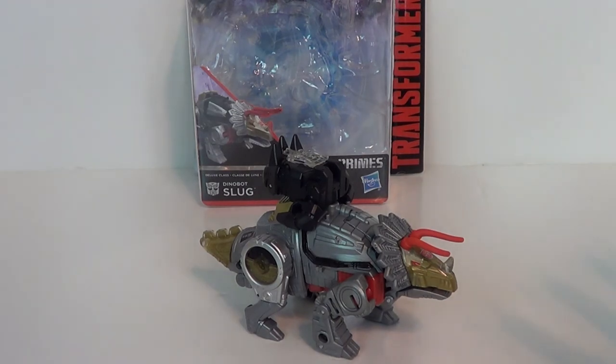I'm happy to get Dinobots again. I know there's a lot of gripes about the size of this figure and the combining gimmick, but honestly it's not too different from G1's Slag, and I like it.